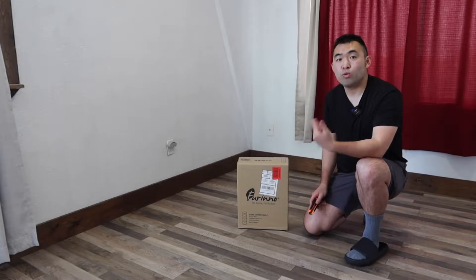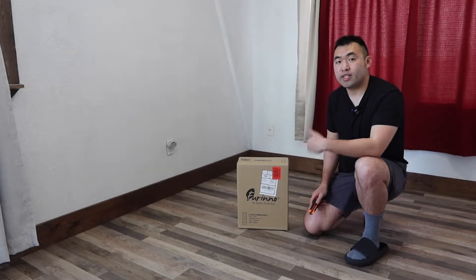Hey G-Squad, welcome back to an episode of Is It Worth It? So for today's episode, we got this cool product — basically what this is, is a corner shelf.